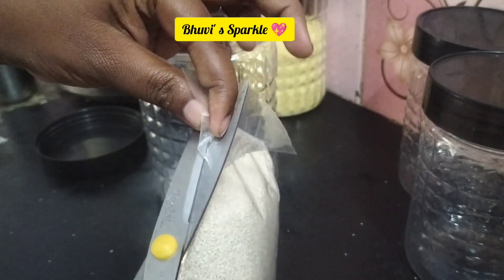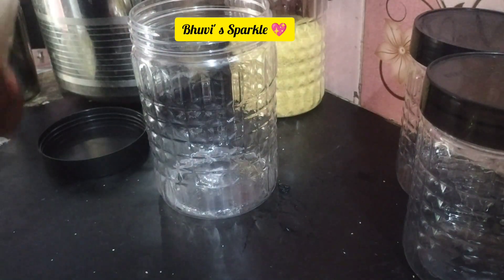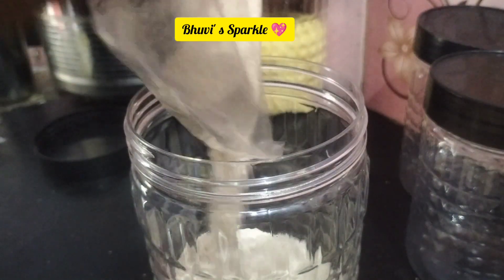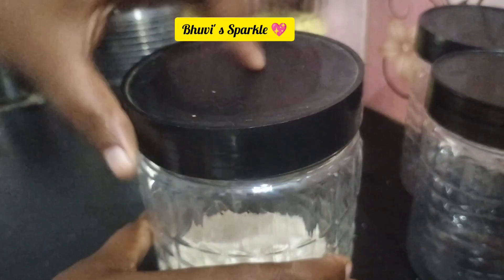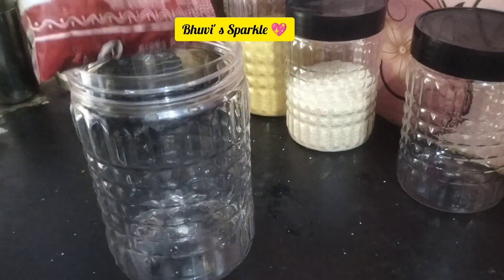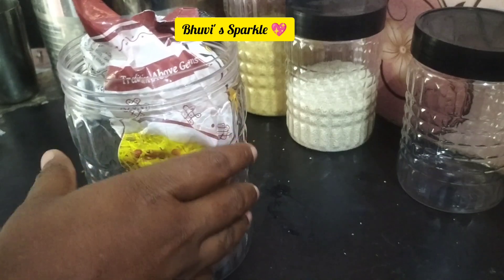Each size has 6 containers, making 24 in total. They are black in color — Moody style — and the quality is good. You can find the link in the description below. The prices are also available in the description below.